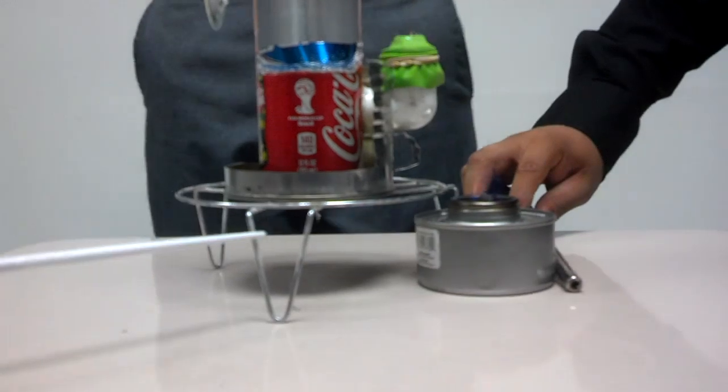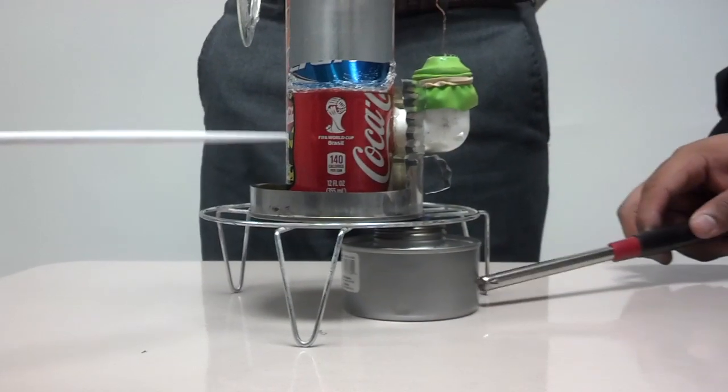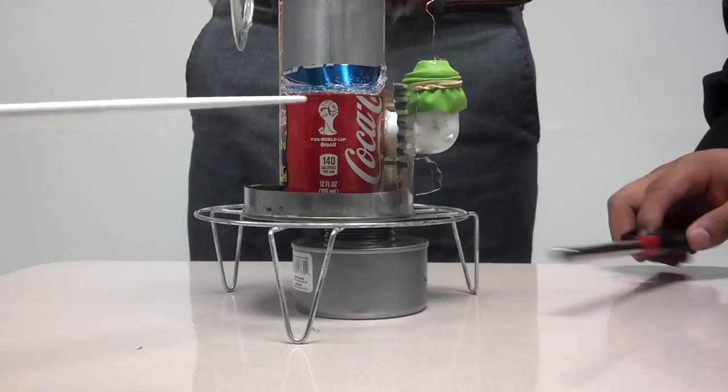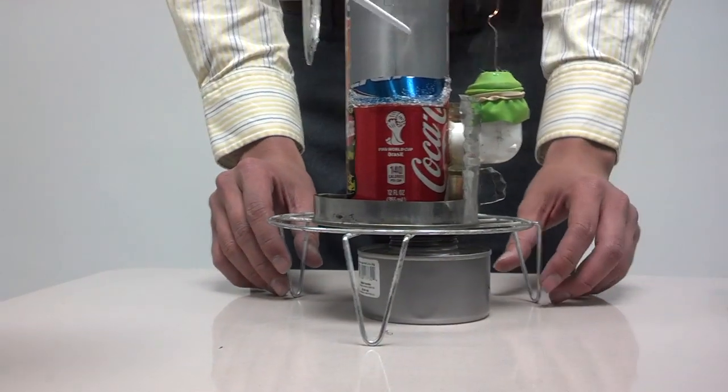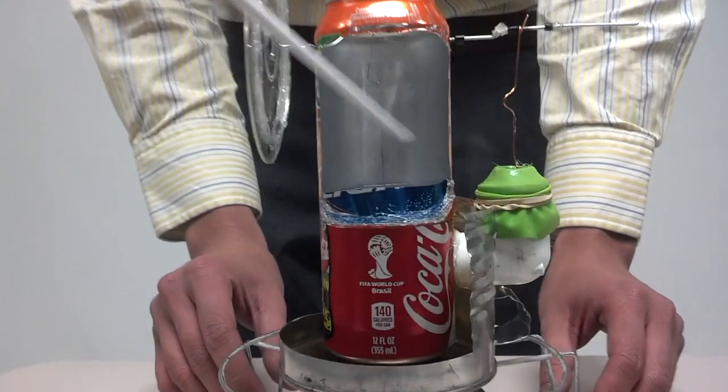We start off right here with our external heat source. It's going to be placed right here at the bottom of our displacer cylinder. Inside of it is our displacer that's made out of dry foam. It's attached to a pushrod — it's a music wire. In the top cap, we have our water cooler.